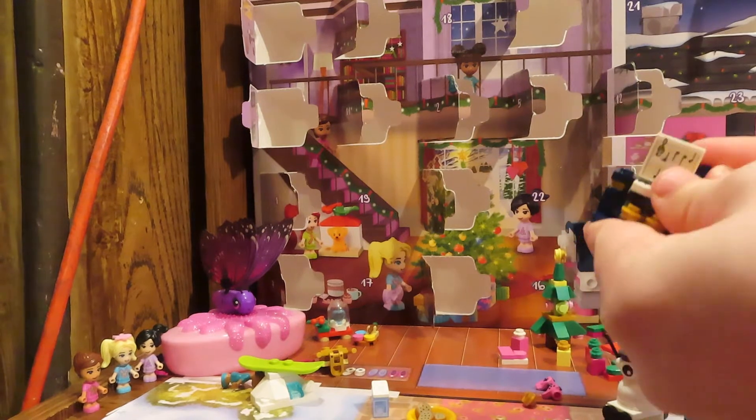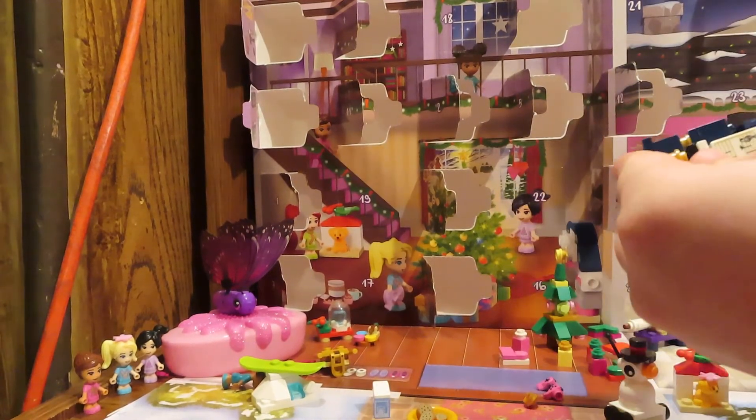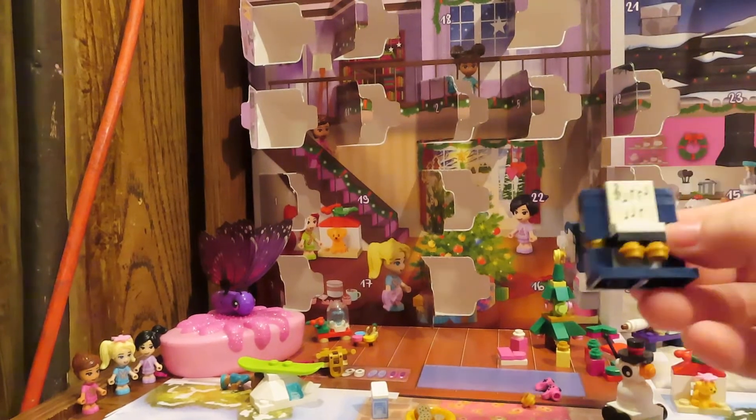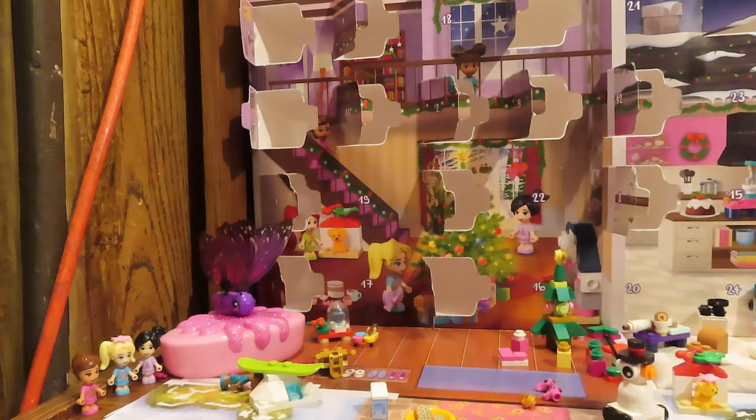It's not right yet though — I forgot you need to put these on first, otherwise how are you going to click them in, right? And there you have it, a little piano with a little bit of sheet music on it.